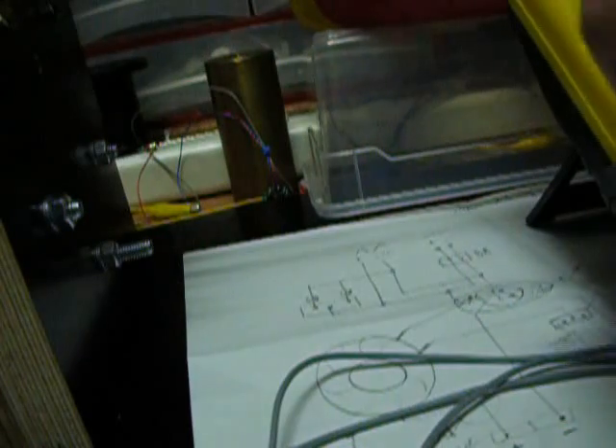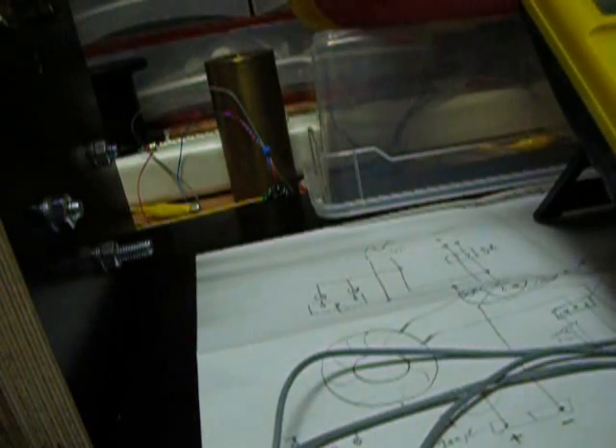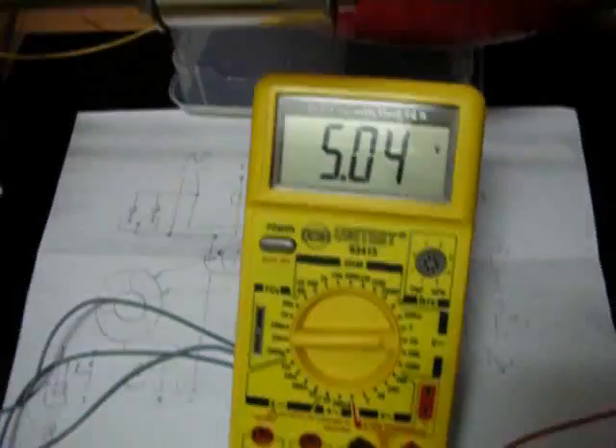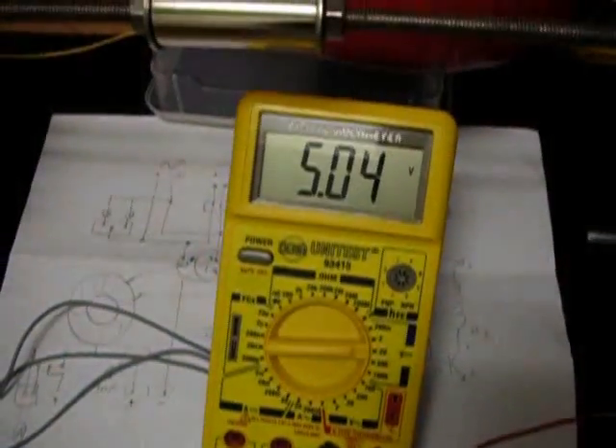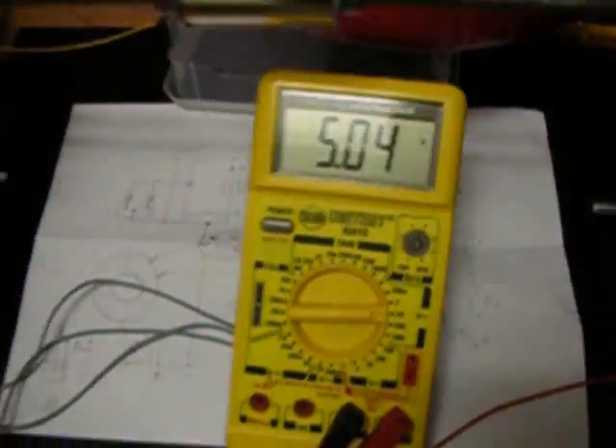Wait a sec — getting on the 20-world scale, reading 5.04 volts, around five volts. And here is my load capacitor.